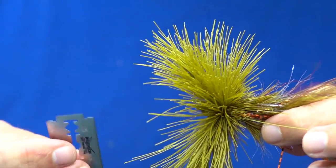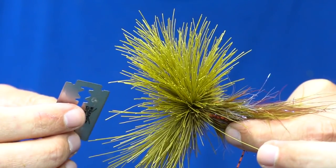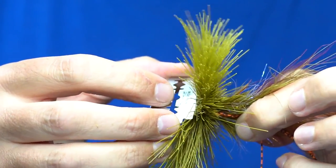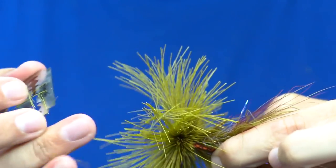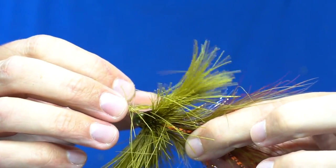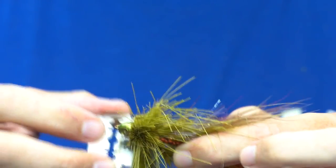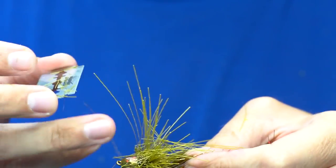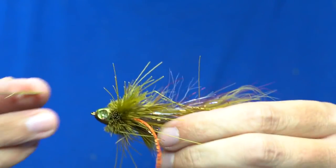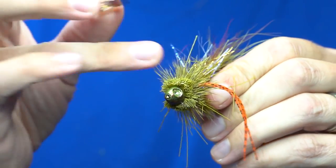Trim the collar using a double-edged razor blade, following the contour of the cone to shape the head and collar. First, take square cuts on the top, bottom, and sides — just a block cut to get the excess material out of the way. Be careful not to push too hard or you can cut into the hair tips and destroy the collar. After the initial block cut you can see the rough shape — now be more precise and take the razor blade to follow the contour of the cone back, forming the bullet head of the fly. Rotate the fly as you go. Deer body hair is a bit more coarse and takes a little more razor tension to cut.